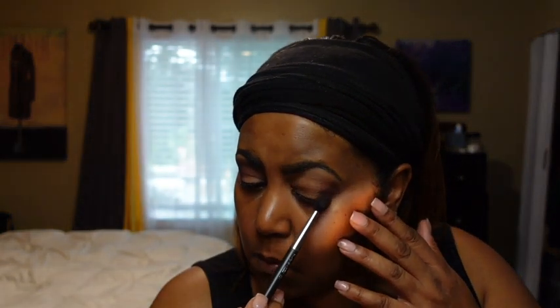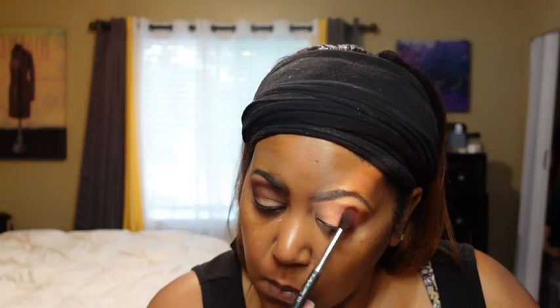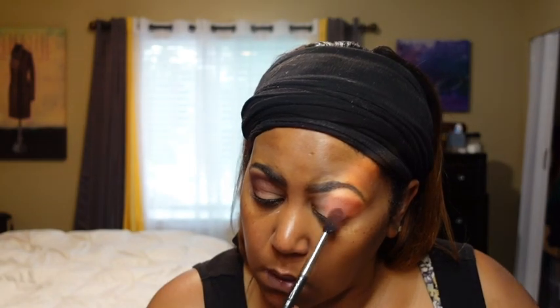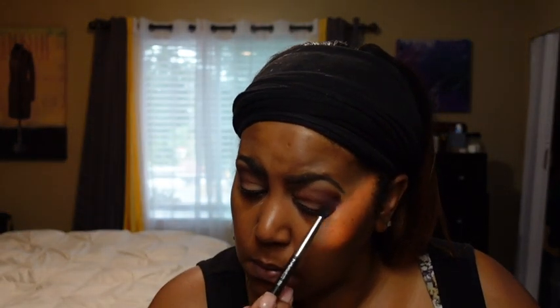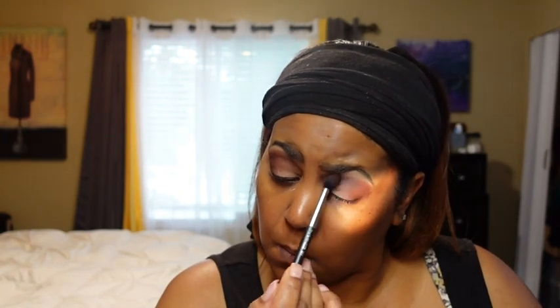I'm bringing it in from the outside towards the end, right up under the brow bone. I'm not able to do my left eye as well as my right eye — my right eye always looks really good, but that left eye I cannot blend correctly. Something about that eye just doesn't work well for me, but I'm putting on makeup and trying to make it work anyway because you don't want to be out here looking crazy.